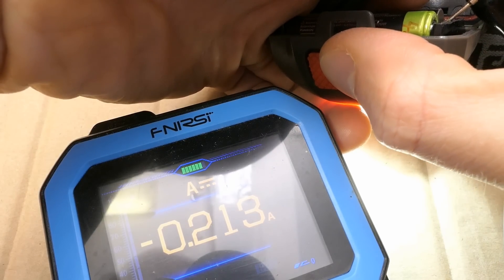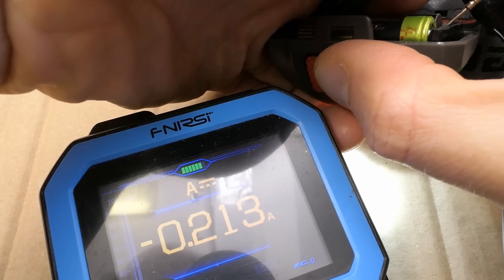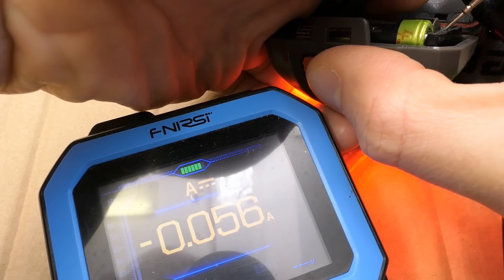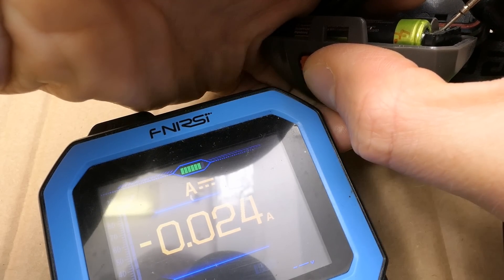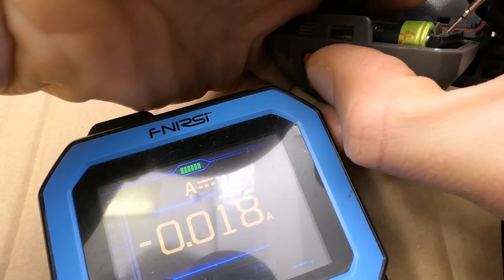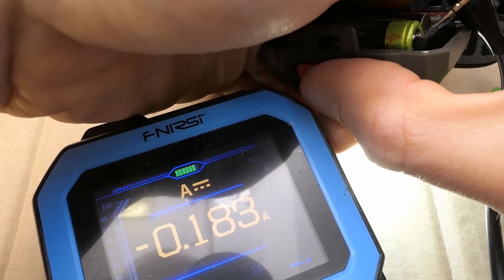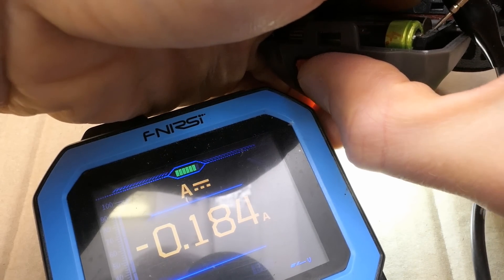A quick current measurement. This is the high power white. Low power white is about one quarter of that, and the red is about the same current. The flashing is going to be the average — about half. The resistance of the meter affects the reading, so the actual current is probably about 250 milliamps for the full power white.